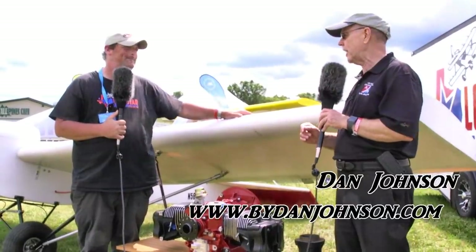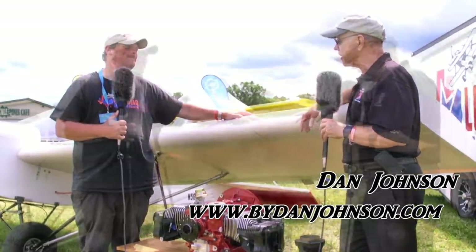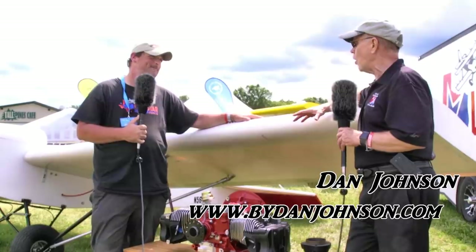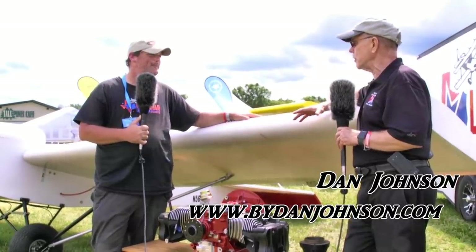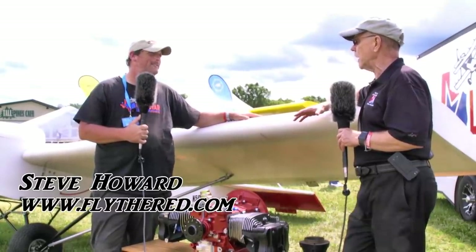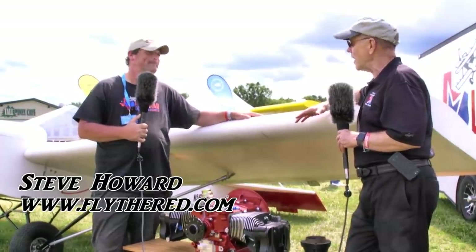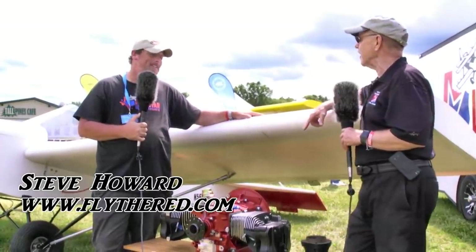I'm Dan Johnson talking with Steve Howard from flythered.com. Steve, you sat down in Florida believing you were going to go home and work on a certain engine — one you thought everybody wanted — and it turned out you were wrong. So what did you find out, and what are we looking at here?